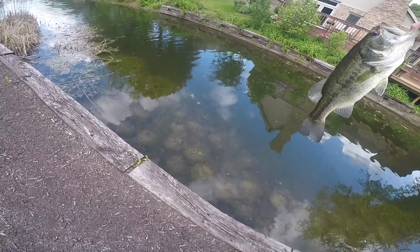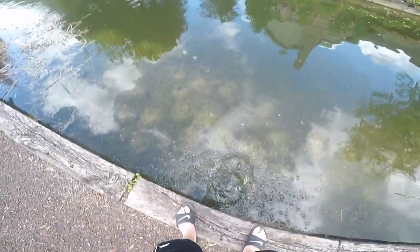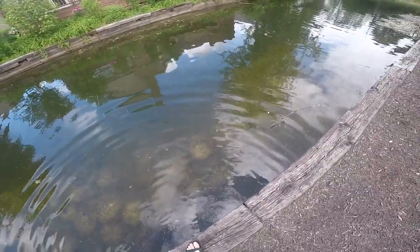I'd say he's about a pound and a half, maybe — I don't know. He's got a little cut right there. Happy life — there he goes. No, wrong way, you were over there. Oh yep, there he goes.